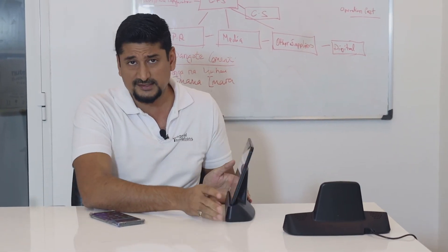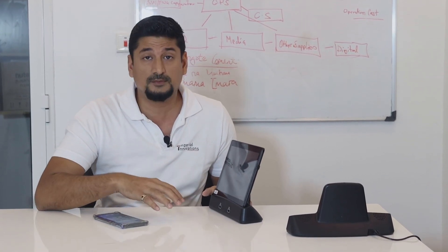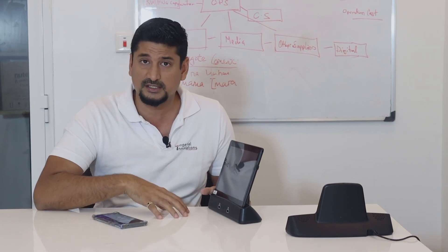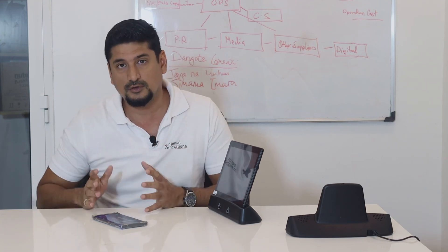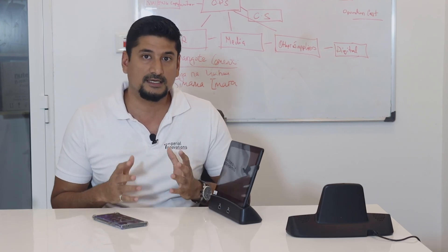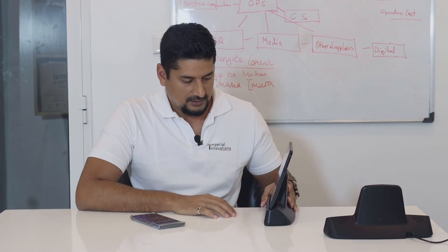The operating system on this is the latest Android 9 and it has multiple uses. This could be used in universities, hospitals, learning centers, financial institutions — anywhere you would like to engage with your customer audiences in the most efficient way. You can collect data and run various software. We can also develop software for you to centrally manage all the content that runs on these tablets. Thank you.